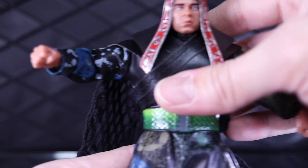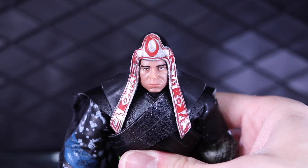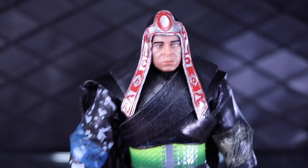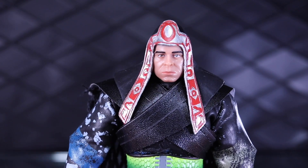The weakest part of these figures is the articulation. These old-style Masters of the Universe Classics bucks are just a little bit — actually, a lot — outdated.